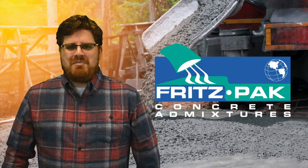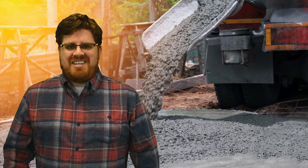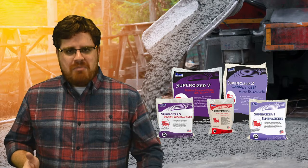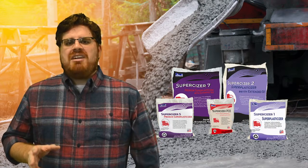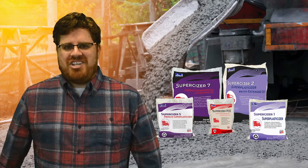Hi, this is David Ojeda with Fritz Pak Corporation. We manufacture a variety of superplasticizers, and one of the most frequently asked questions we get is: which superplasticizer is right for me? Today, let me give you a few guidelines that you can follow so you can choose the best admixture for your project.